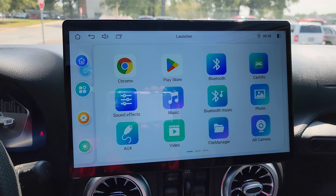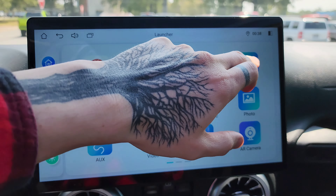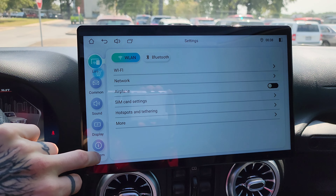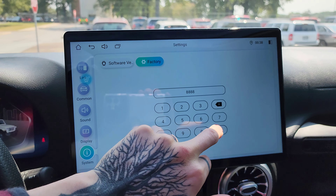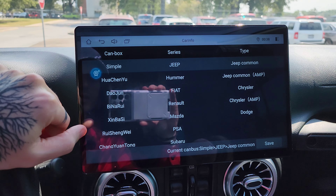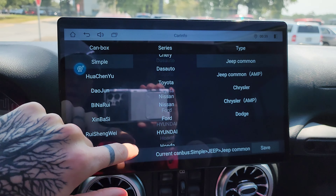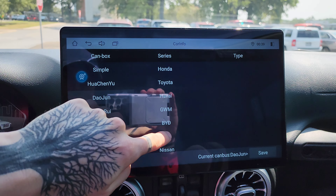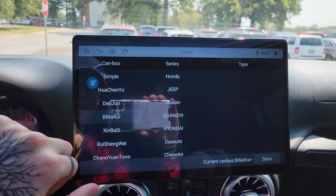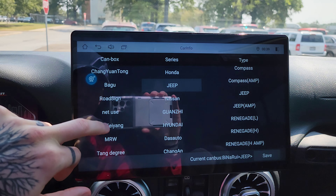The next thing says they have increased the CAN bus protocol car models. That would be interesting. I can tell you that car info still doesn't work — there's no original car information for this model. If we go into factory settings — Jeep Common, Current CAN bus, Jeep Common — I remember having a hard time with all these. It looks like they have expanded it. The touchscreen is hot from being in the sun. Jeep Amp — yeah, it looks like there's a lot more than what there was previously.